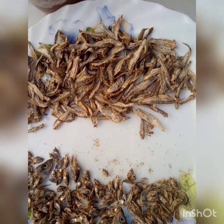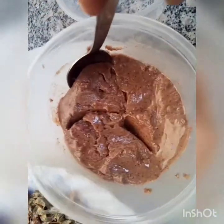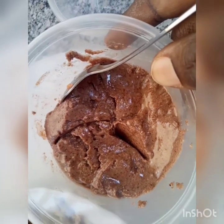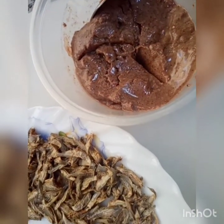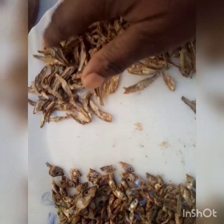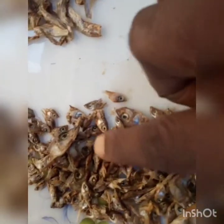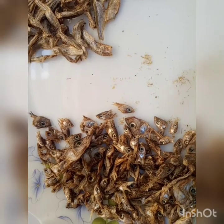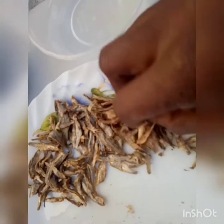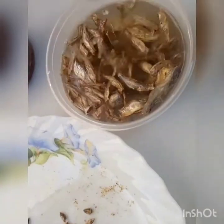Welcome back to my channel. In today's video I'm going to make the groundnuts sauce. These are our groundnuts, you can see them clearly. We shall mix it with the silverfish — these are our silverfish, the small fish. I've plucked off the heads because they have too much dirt inside.